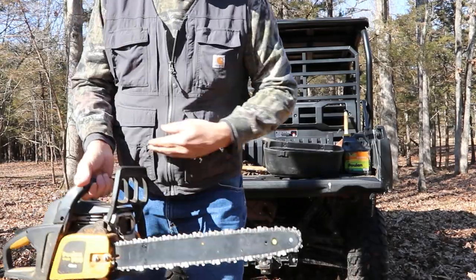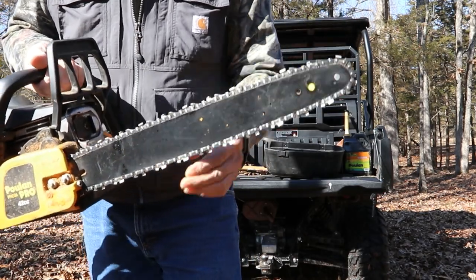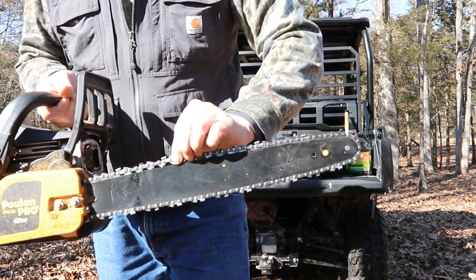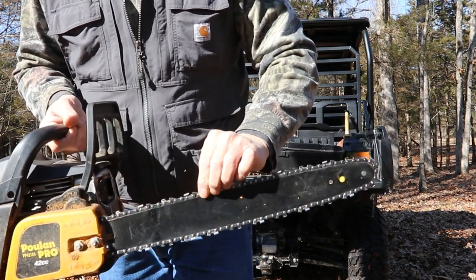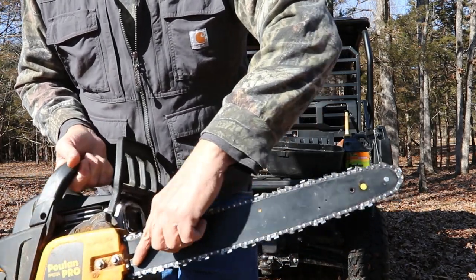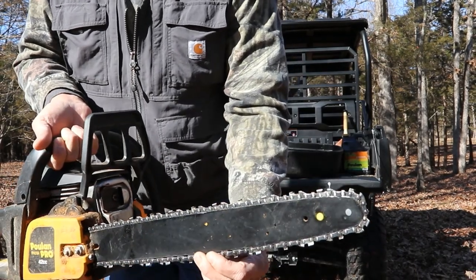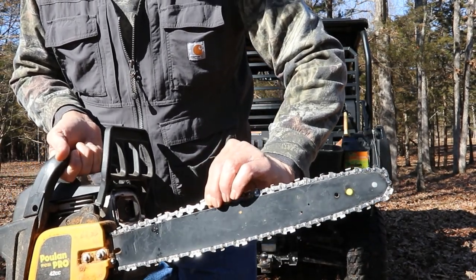Before we start sawing wood, a couple things to mention. Chain tension is very important for a chainsaw. You want to make sure — actually that's a little loose. I should not be able to pull the chain guides up out of the bar. So that chain is actually a little loose. We would simply loosen these two bolts here just a little bit, and we have a tensioning screw. I'll stick my screwdriver in there and tighten that up until the chain is just snug. We don't want it over tight, just snug enough to where I can't stretch it up out of the chain guide.